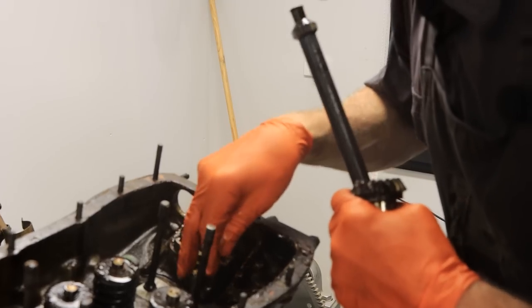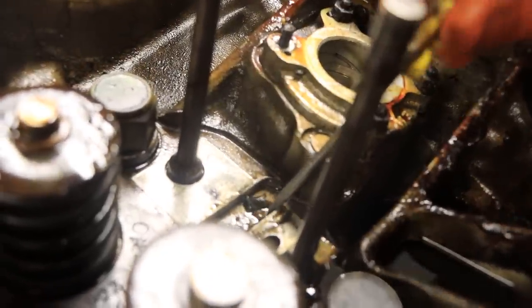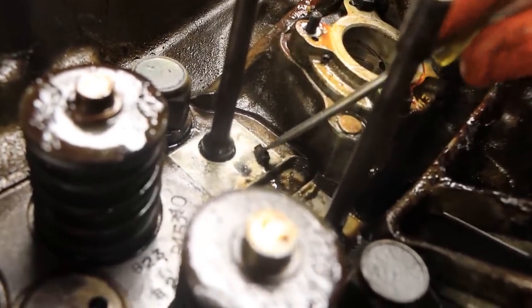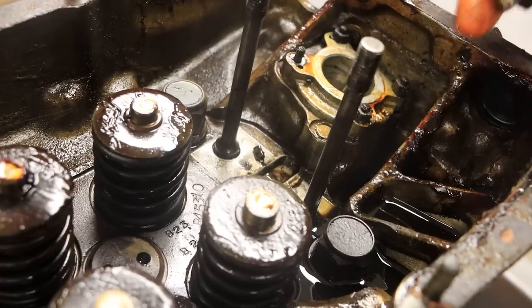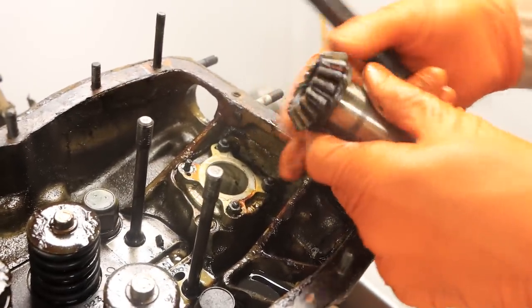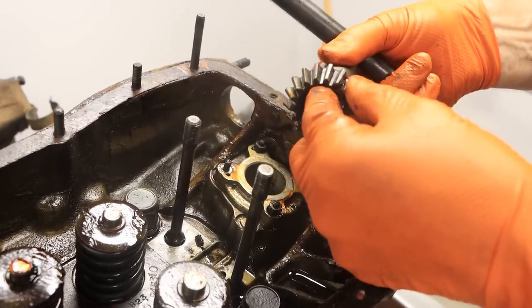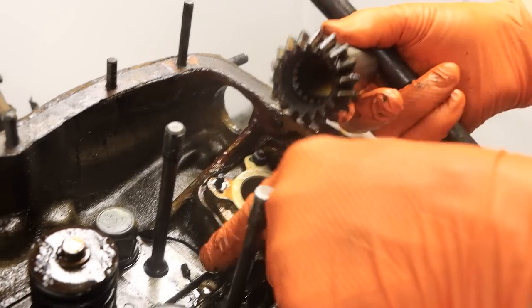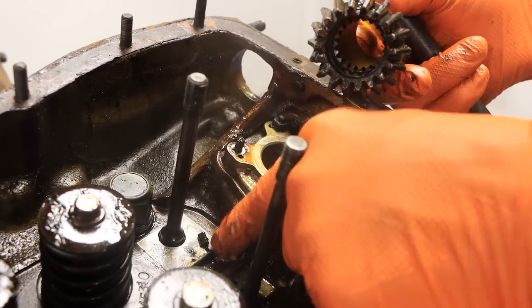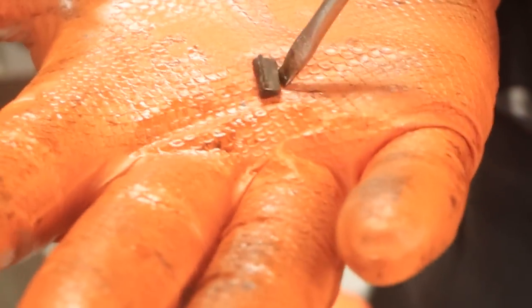There's a piece of something down here just sitting in the cylinder head — it looks like a little bit of a tooth off a gear. This gear doesn't appear to have a missing piece, but it's covered in Cosmoline so I can't confirm. We'll clean it up and confirm it's complete, but there is definitely a little piece that looks like a spur tooth broken clean off.